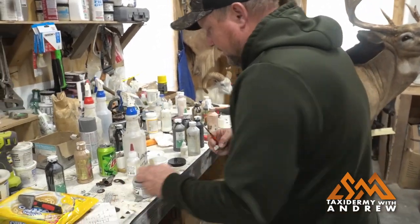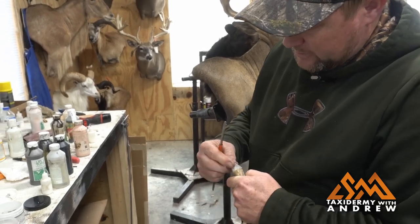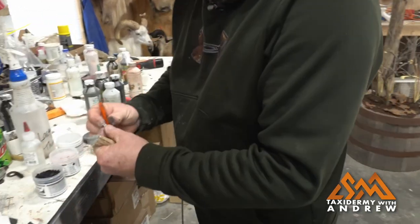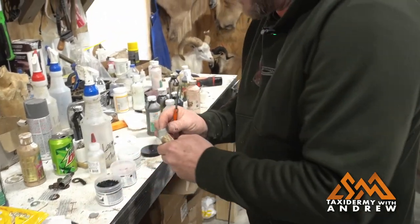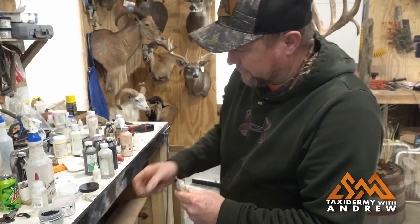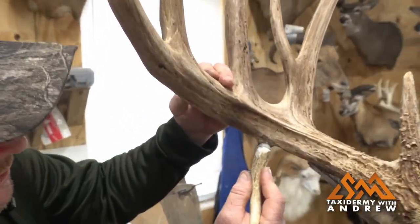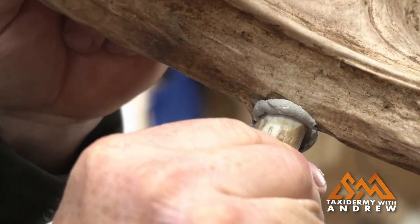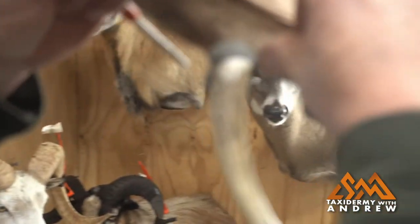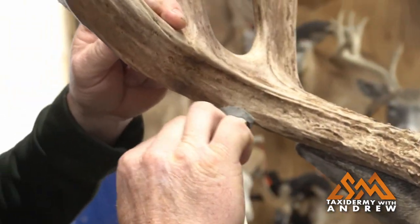What I'm going to do is take this epoxy sculpt and put it on the antler and the tine. You can get a little more than you need because it's easy to trim off. Now we've got the epoxy sculpt on there, we've added the glue — now we're going to squeeze this thing on there. Where this point was splintered out, I'm going to take what's left of the epoxy sculpt and fill in that splintered area, fill in that gap.